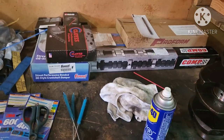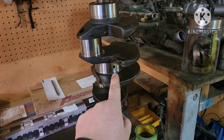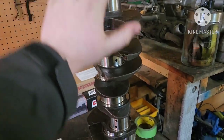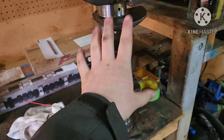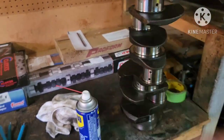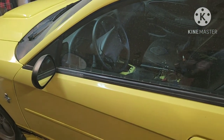Hey guys, FixitAlt here. Today we'll be doing a tutorial on how to clean out all the passages and how to polish or clean all the bearing journals on a crankshaft. But before we get into that, I'm going to do just a quick little minute, minute and a half long update on the car.